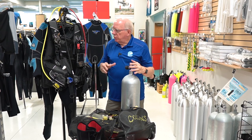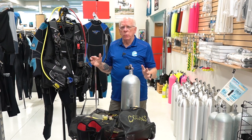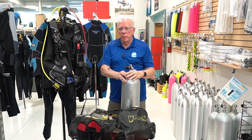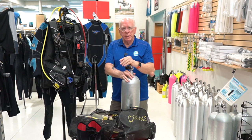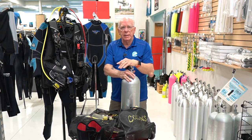So this is some of the equipment that I use as a norm and I'm going to kind of walk through it and hopefully try to keep this video short. But I'm going to try to keep it short and give you some of the main reasons as to why I dive what I dive.